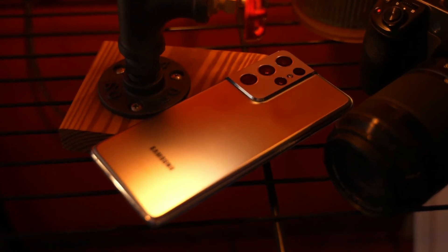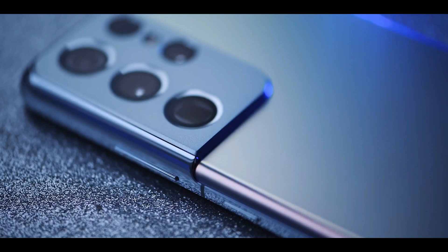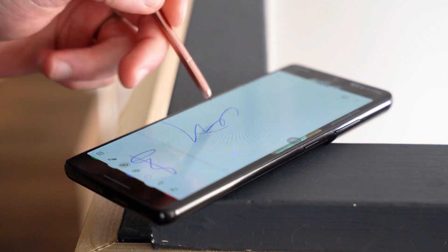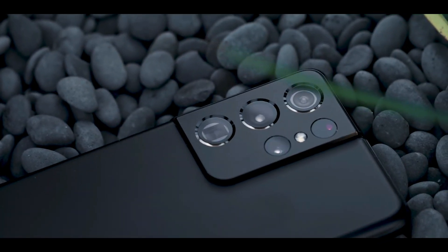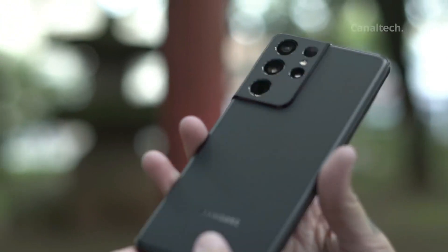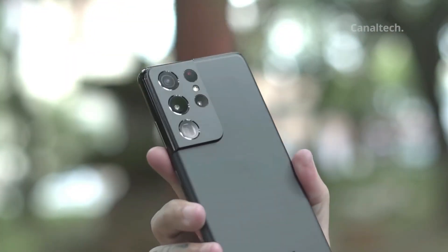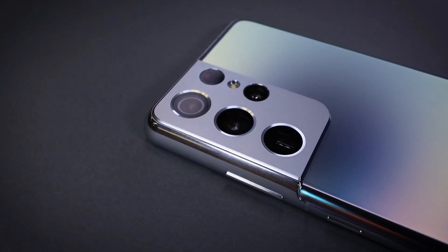The Samsung Galaxy S21 Ultra is Samsung's new phone with everything you want inside. It has more cameras, beefier specs, and even S Pen compatibility — one gorgeous-looking phone. In addition to Phantom Black, there's also Phantom Silver on sale everywhere. Samsung's own online store offers three additional options: Phantom Titanium, Phantom Navy, and Phantom Brown.